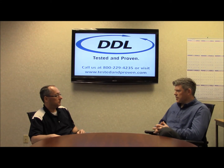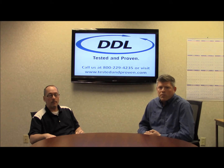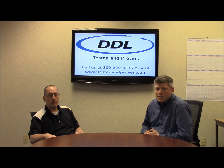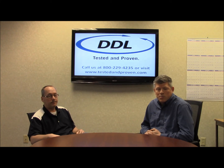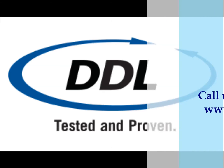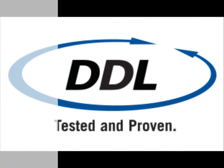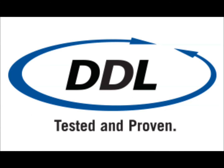Perfect. Thank you for your time today, Scott. I'd like to thank all the viewers for watching. If you'd like more information on DDL's Pack Review Series, please visit our website at www.testedandproven.com.